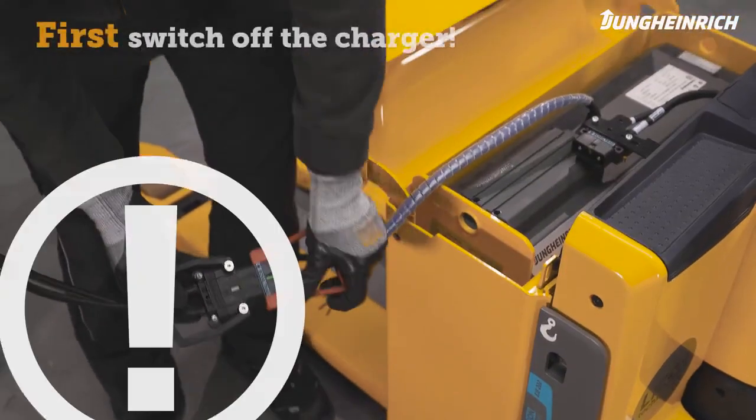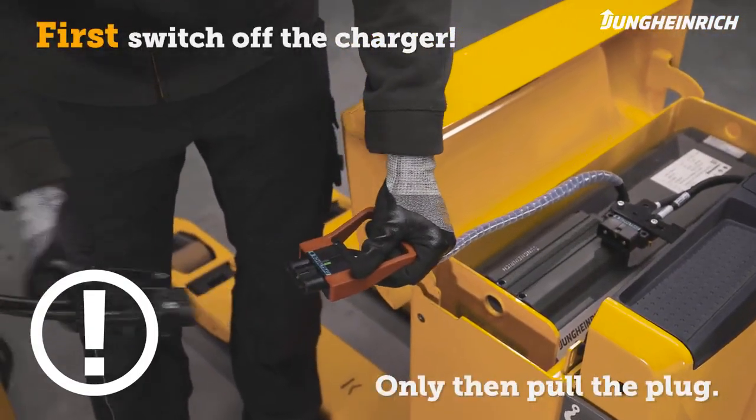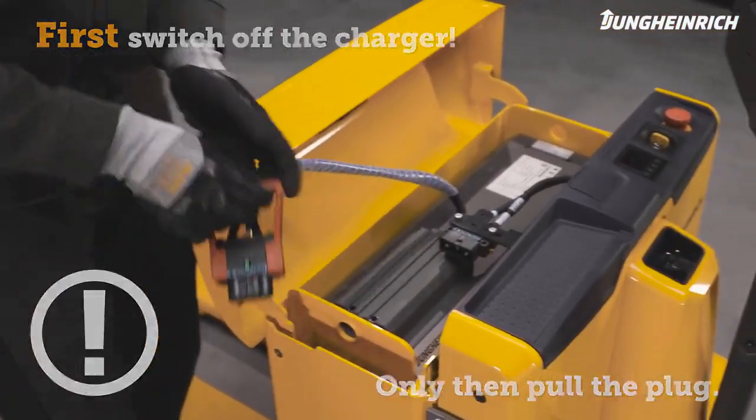If charging is interrupted, always turn off the charger first before disconnecting the truck from the charger.